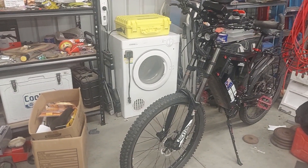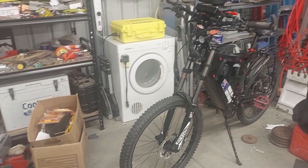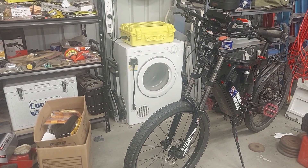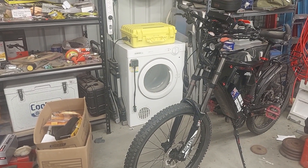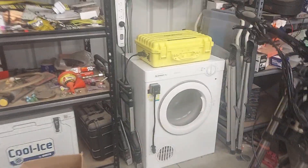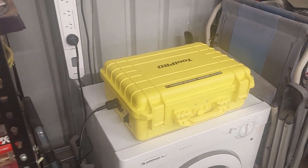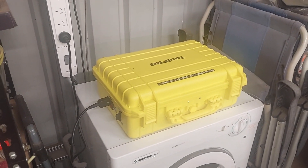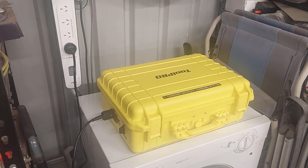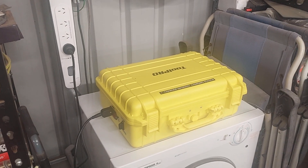Hey YouTubers, just doing another quick video. This one's about a custom safe case I've converted into an iCharger 4010 Duo case. The main reason was to keep out dust, because I live in a high-wind area, so any dust, debris, overspray, or materials used for cutting and grinding — it just keeps all those foreign bodies out.